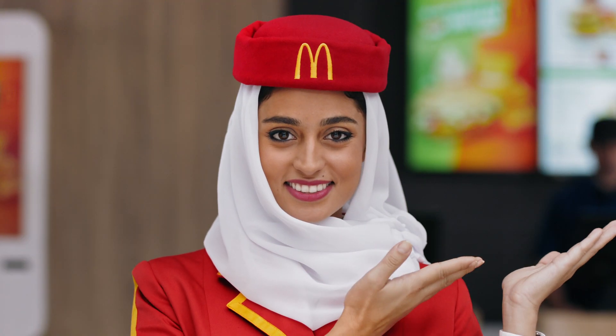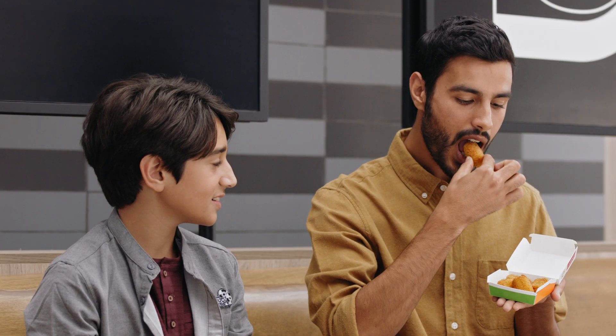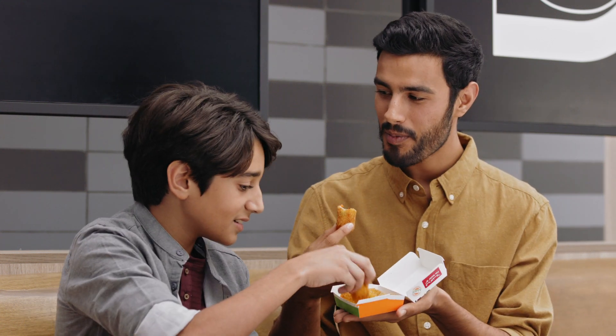If there's an increase in hunger, tandoori veg bites will appear overhead. Take a bite and chew normally before sharing with others.